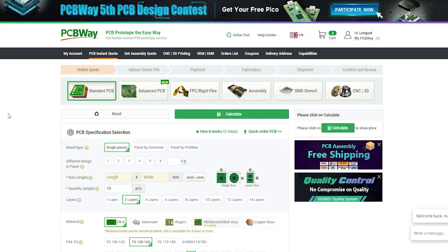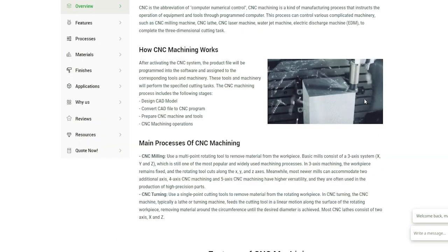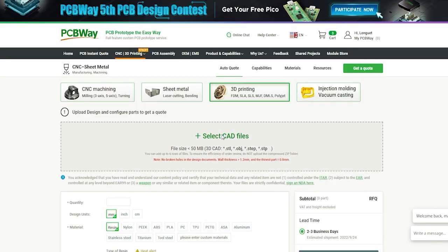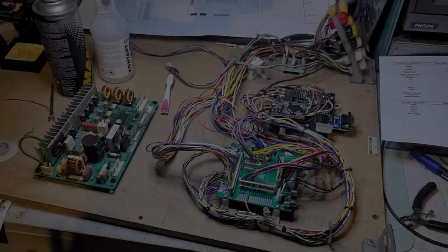This video is sponsored by PCBWay. They offer PCB manufacturing along with parts assembly, but they also offer a number of fantastic services like CNC, metal sheet fabrication, 3D printing, and even injection molding — turning it into a one-stop shop for all your projects. Go to pcbway.com, upload your project files, and get an instant quote. Thank you to them for sponsoring this video.